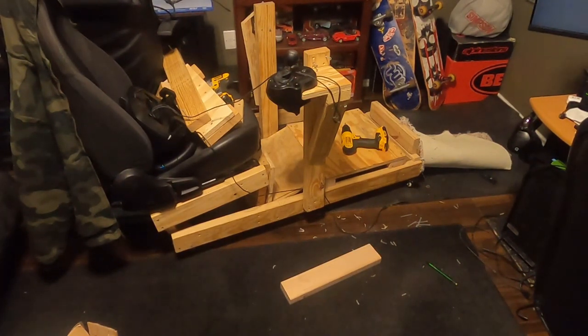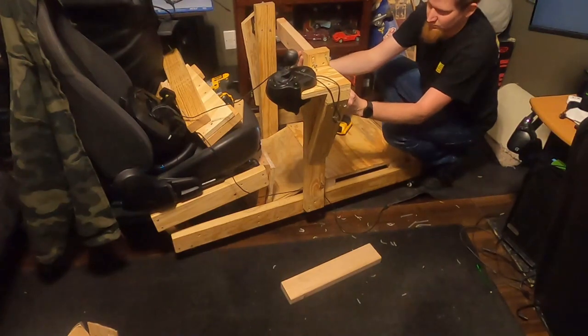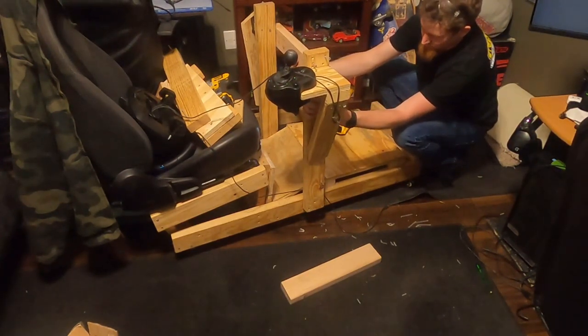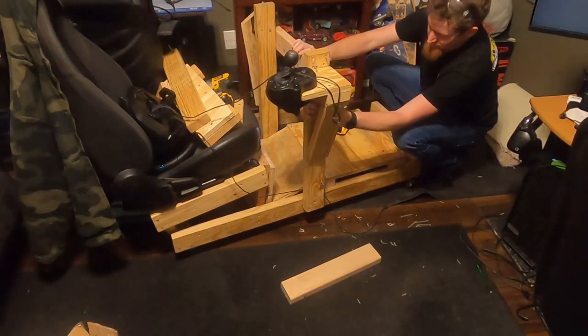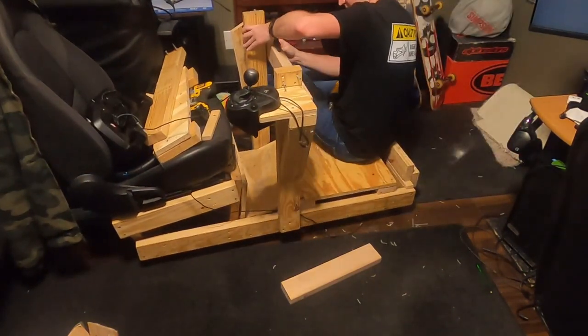Firstly, I need to secure the newly raised floor to the rig before I move on to the next steps. Next, I need to tie together the two uprights for the steering wheel so they are more secure, and it will also come into use for another edition of my rig which I'll show you in just a bit.